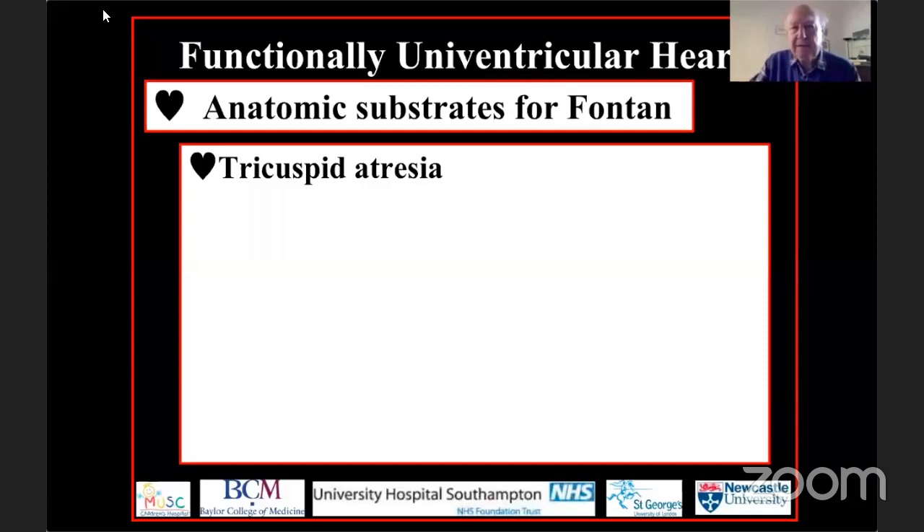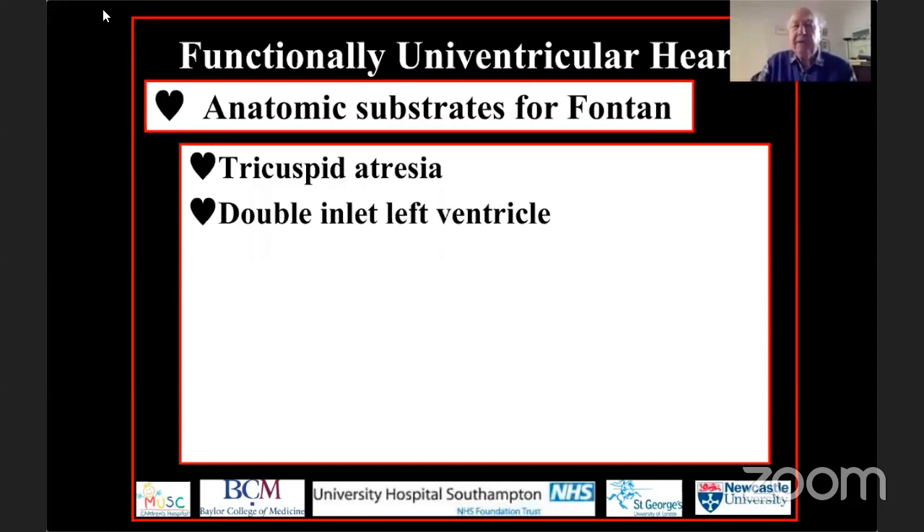If we go back and ask when the first operation was done to produce the functionally univentricular circulation, we go back to the operation done by Professor Fontan himself in 1969, in a patient with tricuspid atresia. The Fontan procedure came to attention in the early 1970s, which is when I was starting my own career, and it went through several modifications.